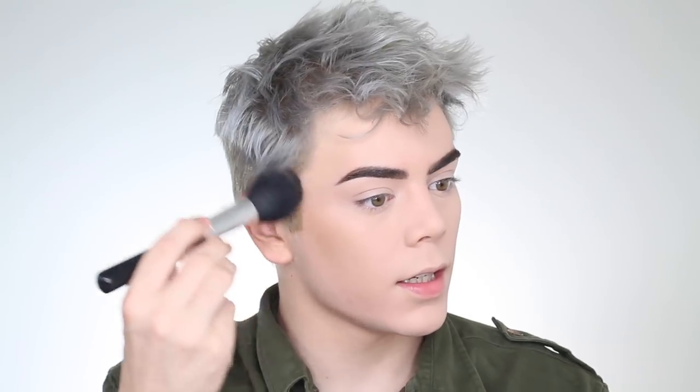Now I'm going in with my Marc Jacobs Fantasia bronzer — if you watched my last video you'll know it's amazing. I always use it with this Anastasia A20 brush, which is like an oversized dome brush. I love bronzer, and I start from where the top of my ear is to the side of my mouth — that's about where I bronze — just to get that cheekbone effect.